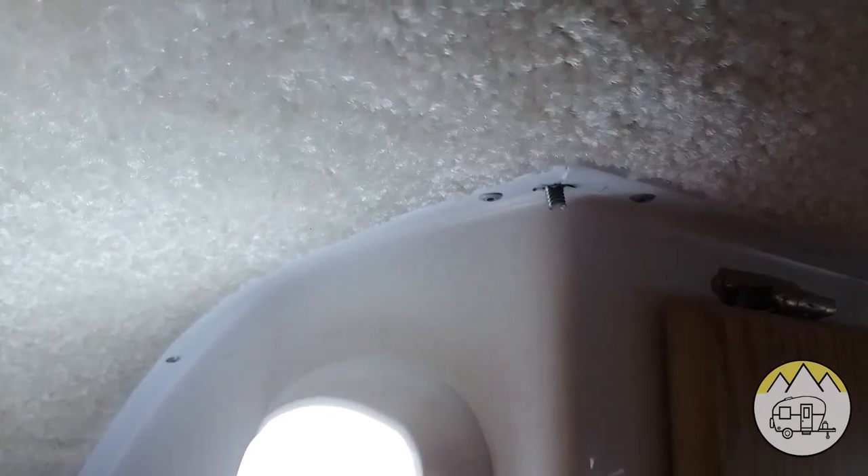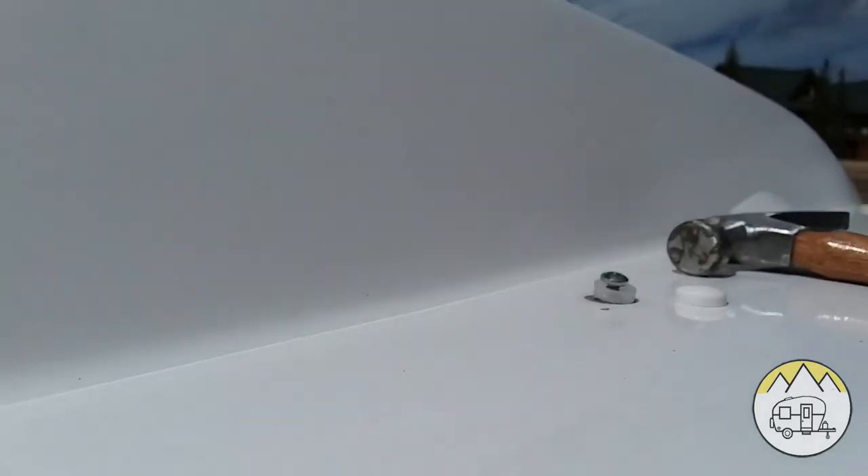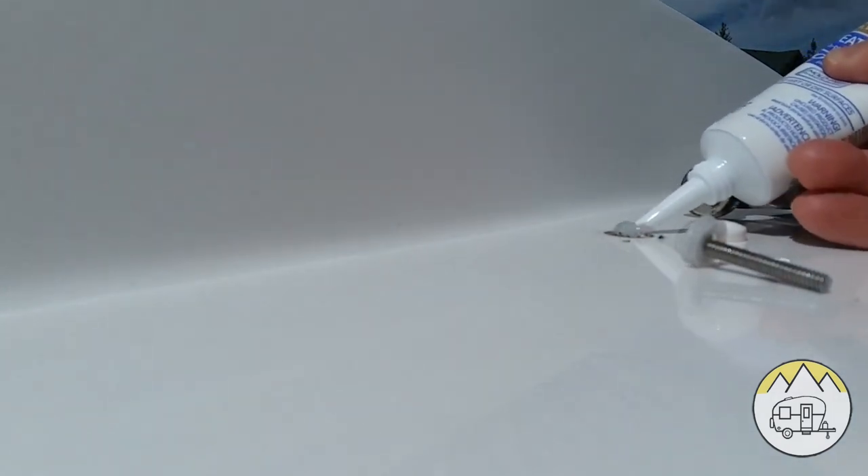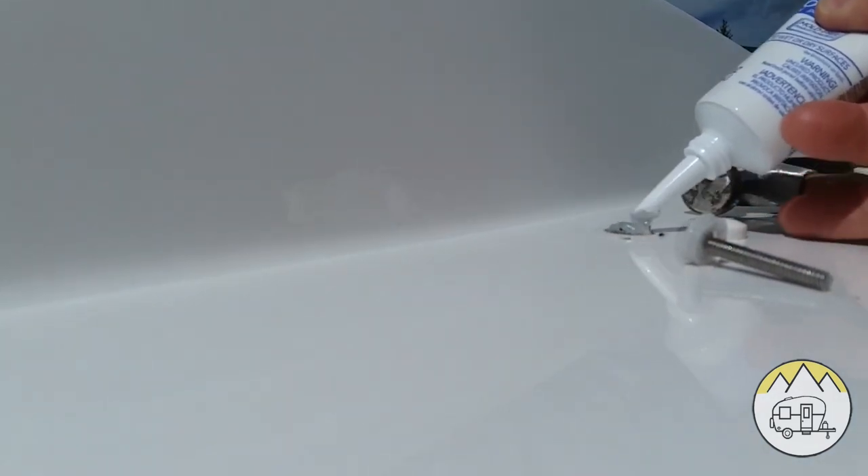We can see that the screw came down through the hole pretty good. One thing you want to make sure you do is get a good silicone lifetime weatherproof caulking. I'll put a good bit of silicone right there and then push it down through there. That gets plenty of silicone there. I'll do the rest after I get through tightening it up. I'll go inside, put the washer and the nut on there, and then come back out and put the cap on top.